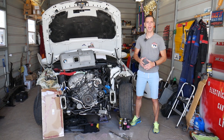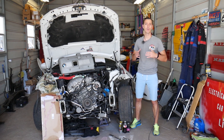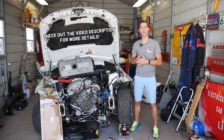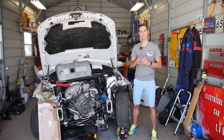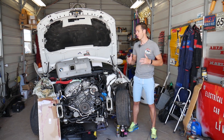Hey guys, welcome back to Auto Repair Guys. Thank you for watching and subscribing to the channel. Today will be a super helpful video if you're trying to test your fuel injectors and make sure that your fuel injectors are not leaking. A leaking fuel injector can destroy your engine, and we're going to discuss that as we go — make sure you stay till the end.